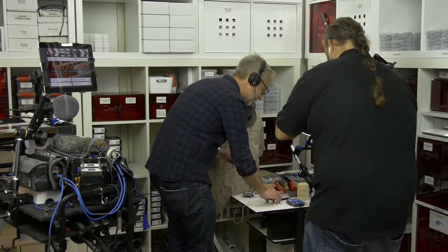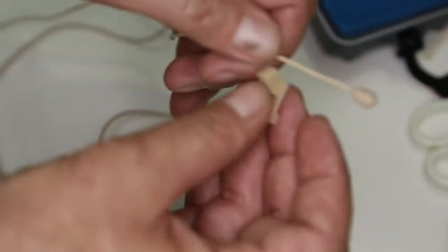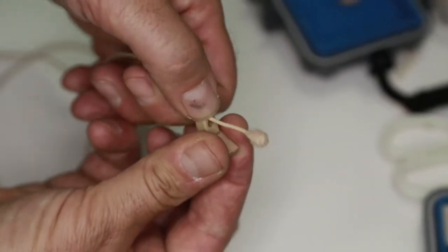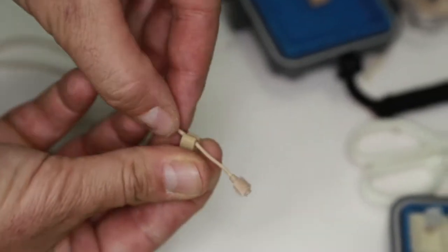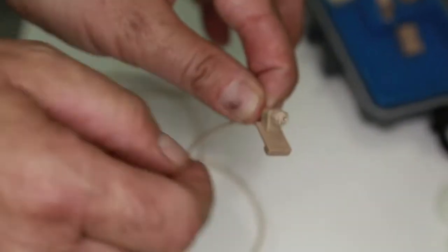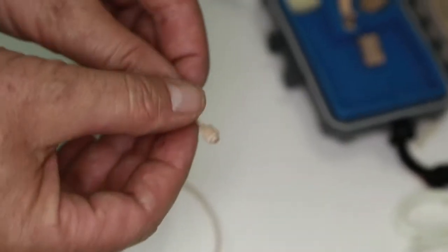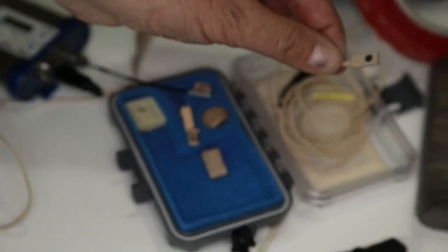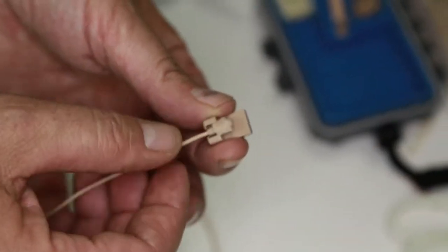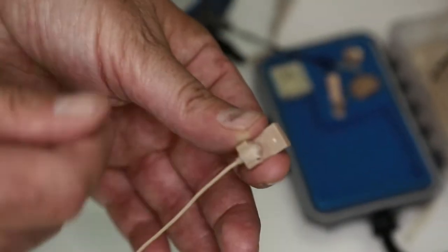Now I take a vampire clip, but I don't use the normal 403 clip — that would be something like this usually. Because it is a bit too big, I prefer to use this layer as a cushion. So actually I just take the clip from a 506 microphone. This is the vampire clip. Put that in here, and then you have a nice little nest.